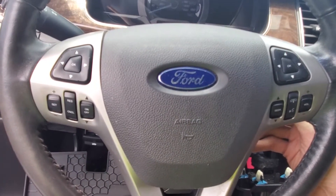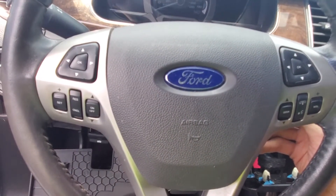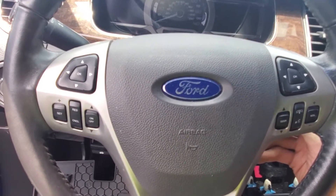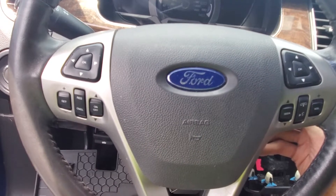Hey guys, back again with another video to help you out. This time we're taking the steering wheel airbag out of a 2013 Ford Taurus, and it's the same for similar years of Taurus with this style airbag.